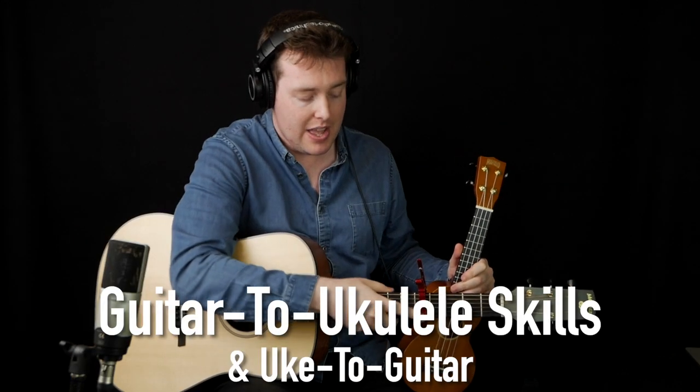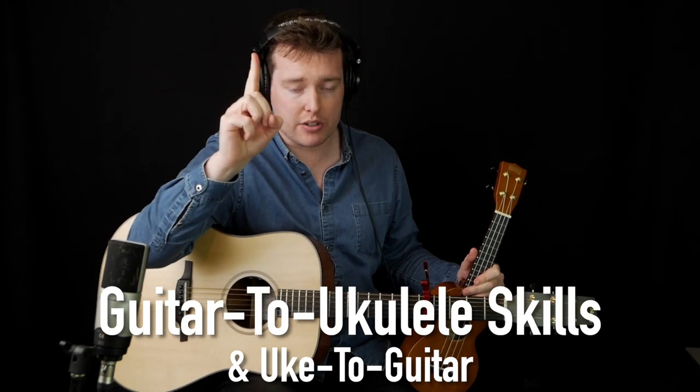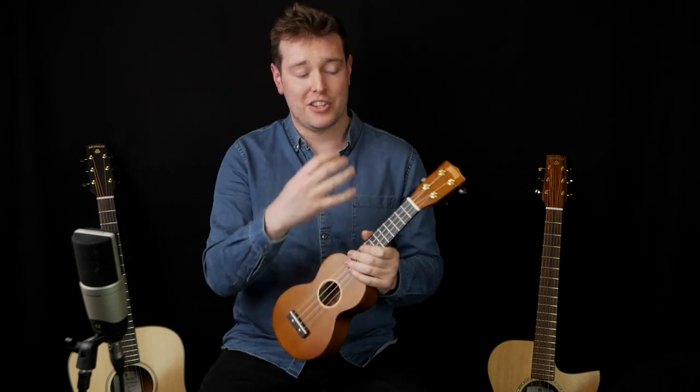In the Under the Hood section, by subscriber request, we're going to be looking at adapting your guitar skills onto the ukulele and vice versa. The ukulele is a really popular instrument and ukulele tunings are so similar to standard guitar tuning that there's a lot of overlaps, so we can take a lot of the knowledge we have from the guitar and put it directly onto the ukulele. And vice versa, if you know your stuff on the ukulele you can use your knowledge to bring it onto the guitar very easily as well.